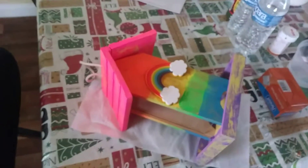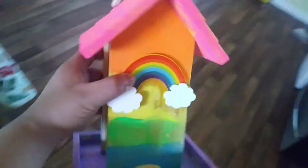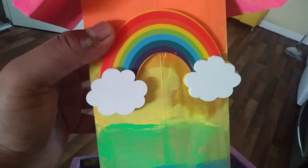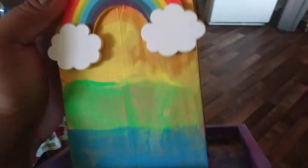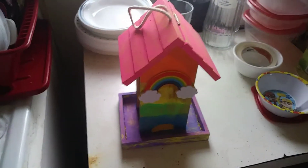This bird feeder is pretty much finished, but the paint is pretty terrible and it's glued on. But yeah, for the most part it's okay I guess. I'll be using it in the summer. Bye.